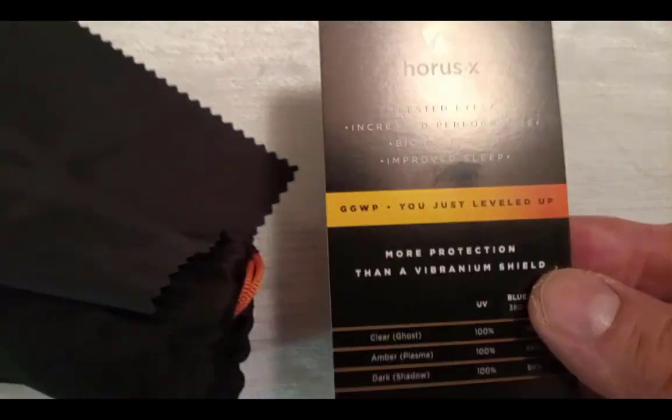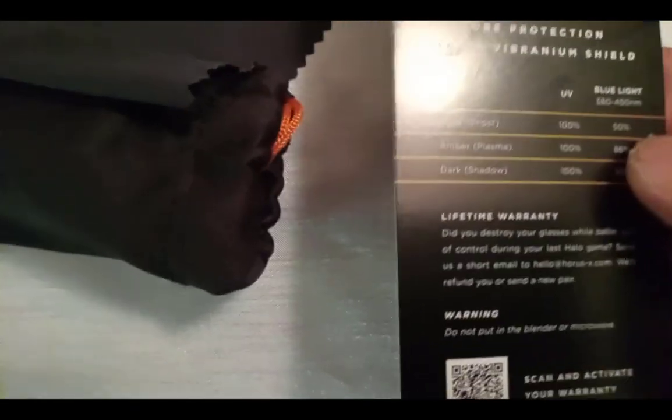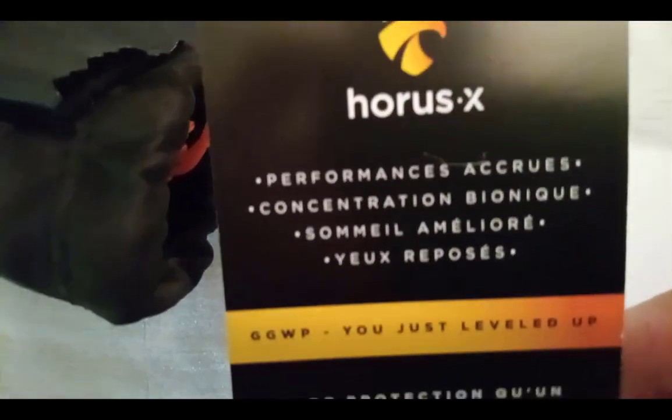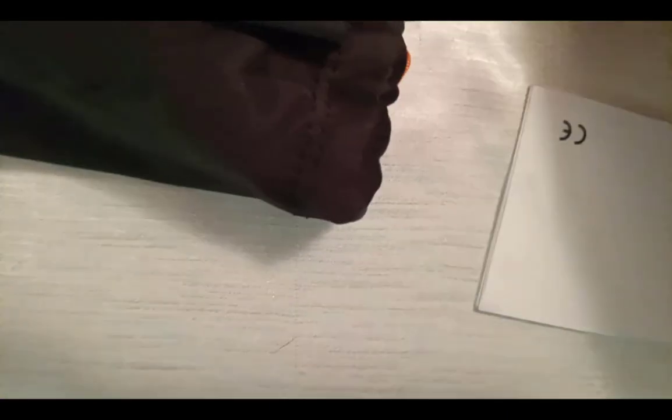So this is something that Tony Stark would use, I would assume. Or Captain America. The other side has the French version — this is actually from France.